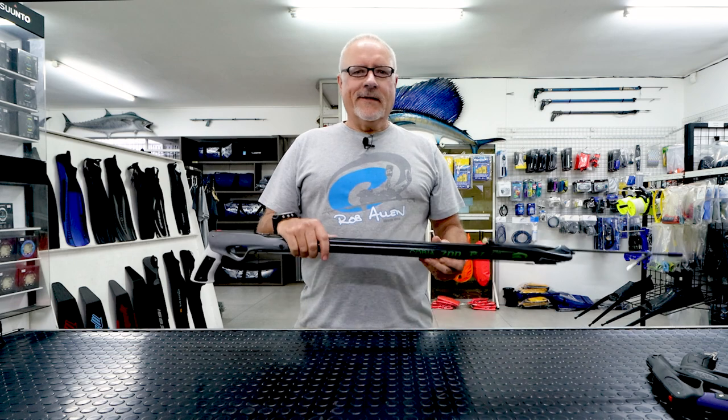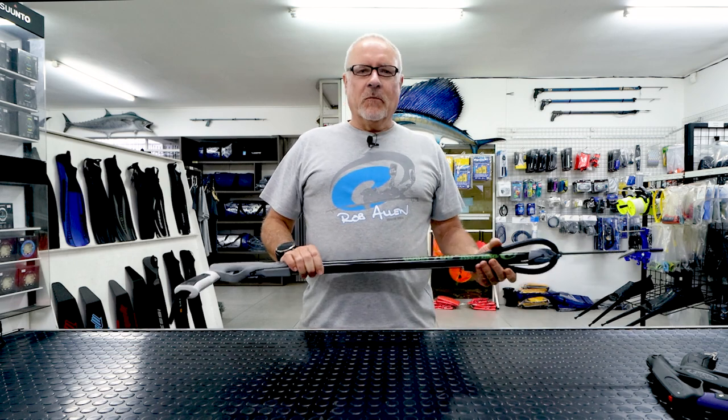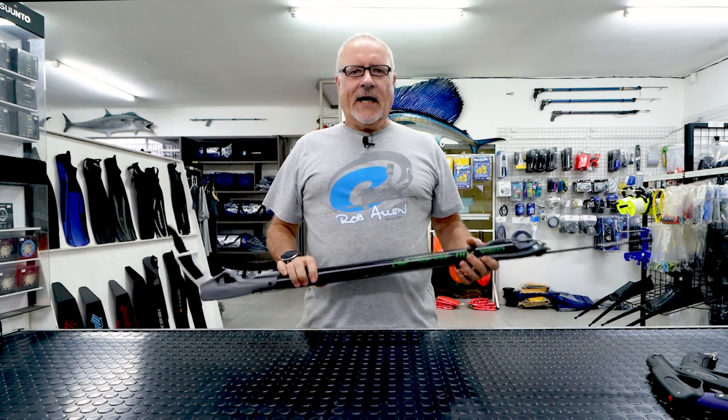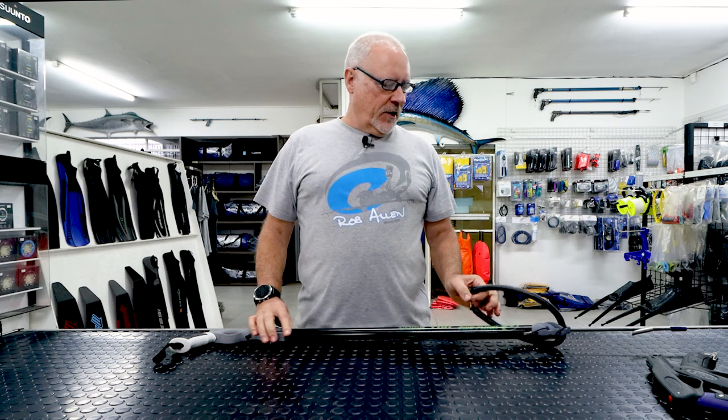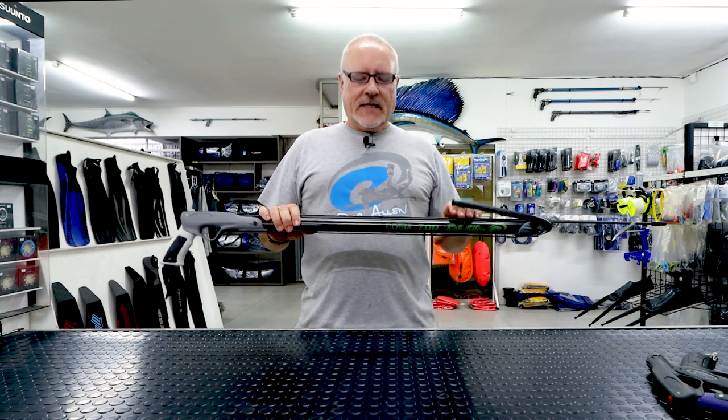Hi guys, welcome to another video. We're going to do something a bit different — we're going to be talking about guns. We build all of our videos about testing and how we do things in the factory, but nothing's about the actual product we sell. We've been asked about this recently, so we're going to start with the basic gun.